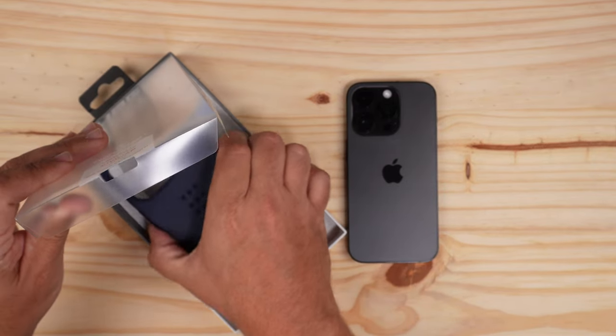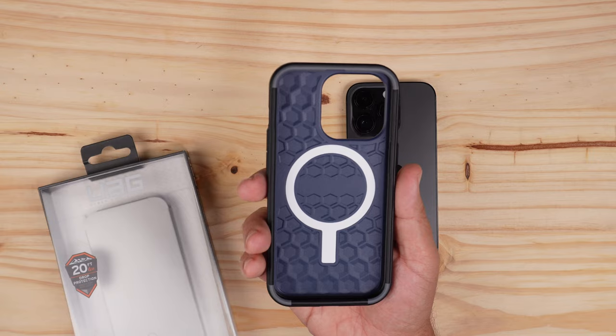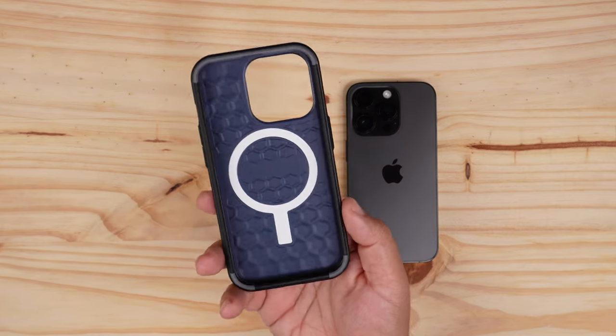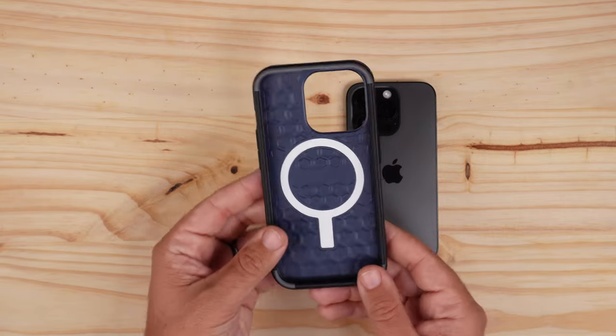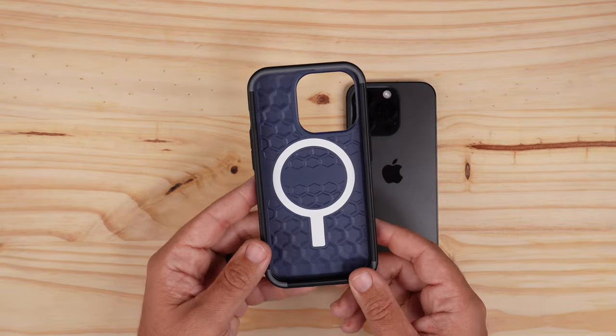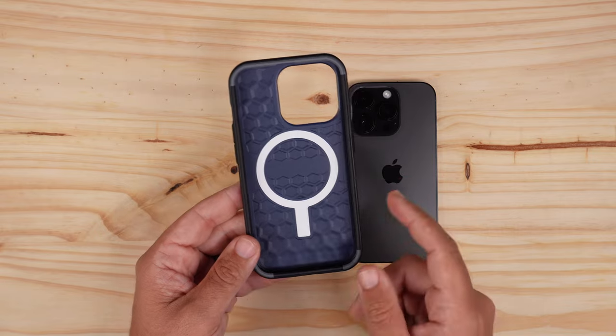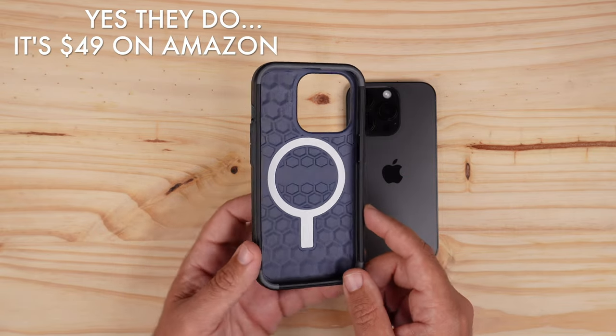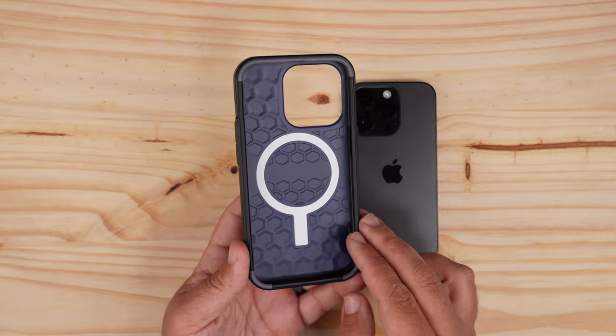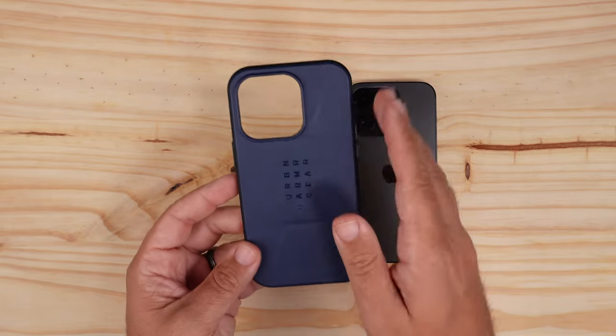The thing I really like about this one is it does have built-in MagSafe magnets, which is something my previous Civilian cases haven't had — and that's kind of why the price tag is at $59. I'll double-check and put somewhere on screen whether they still make the non-MagSafe version.